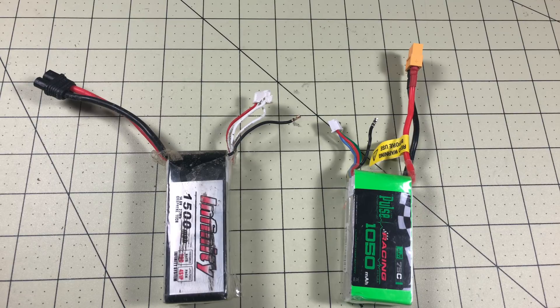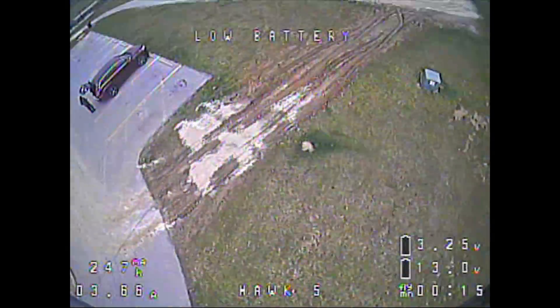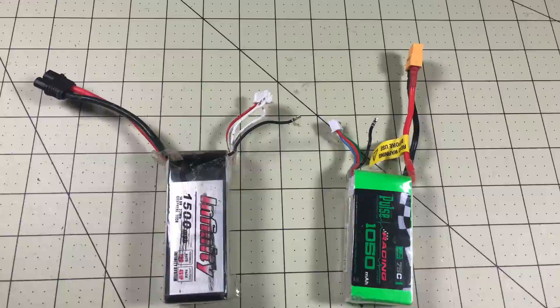In this case I stuffed my Hawk 5 into the ground, and then fought with the LDA RC 200 GT battery strap.